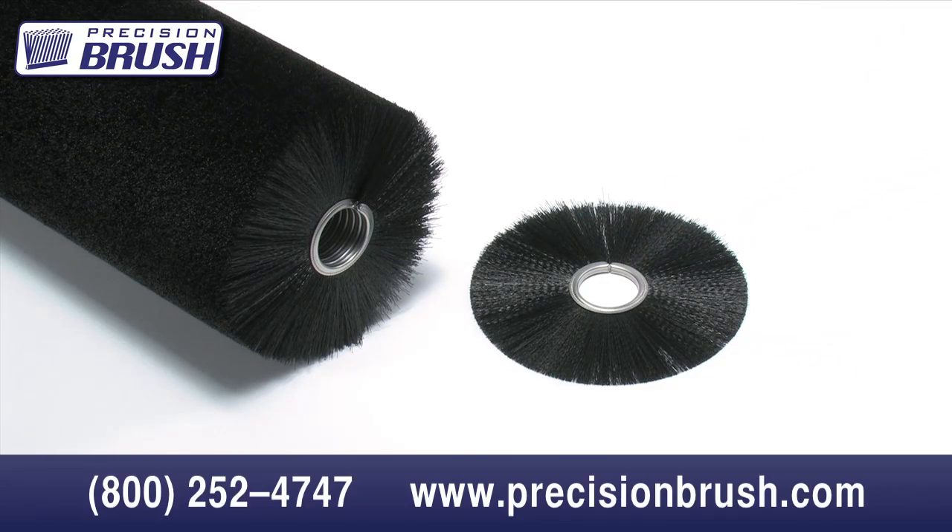As with all of our custom-made brushes, the uses and applications are virtually endless. Seals, visual barriers, and hold-on wheels are just a few examples. The manufacturing and size limitations are the same as cylinder brushes.